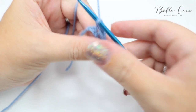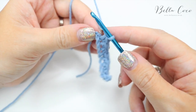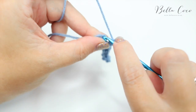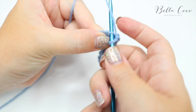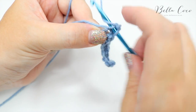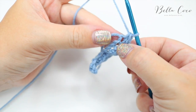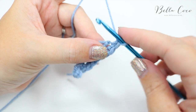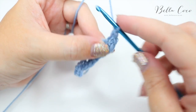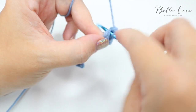When you've done those seven stitches you'll have one chain left, and we're actually going to do five double crochets into that very last chain. So go one, two — we're going to start to curve round, so press this loose end down — three, four, and five.